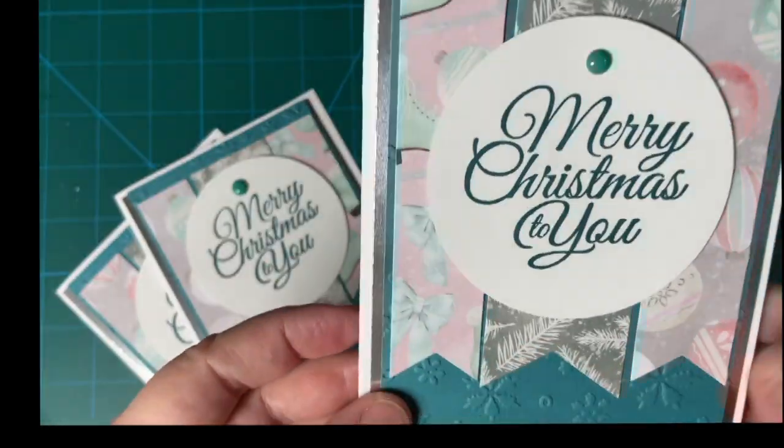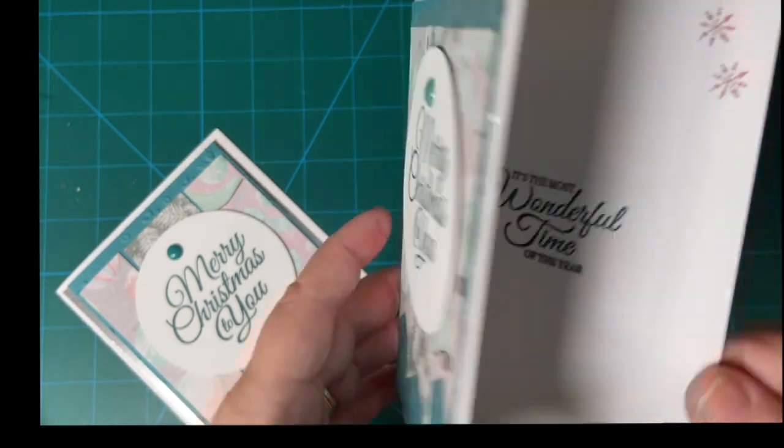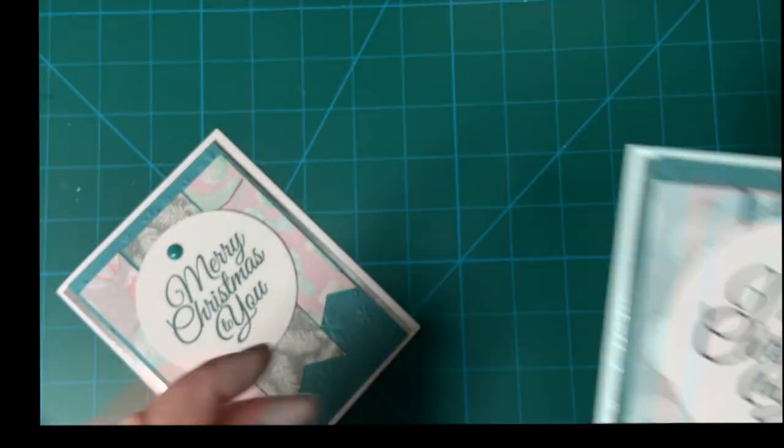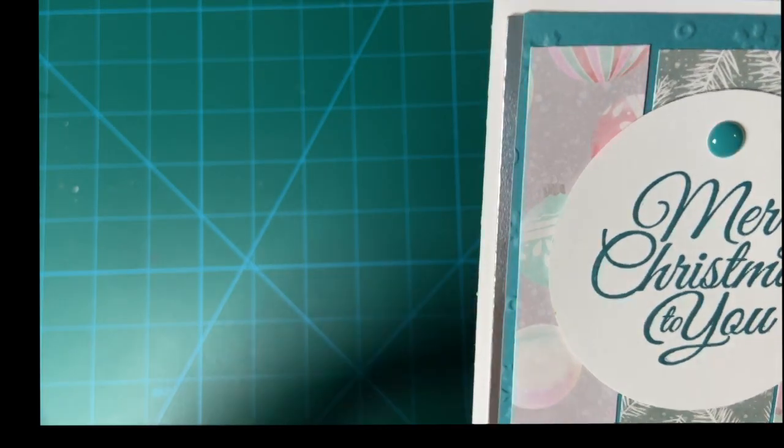I made these different lengths to add some interest, and I don't know if you can see but there is silver behind here.